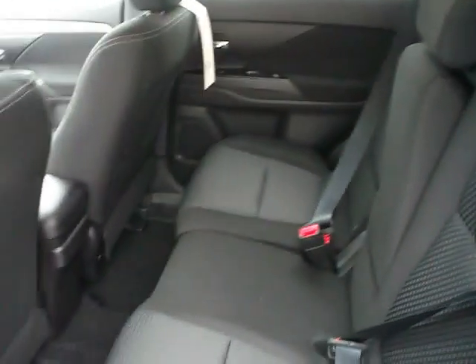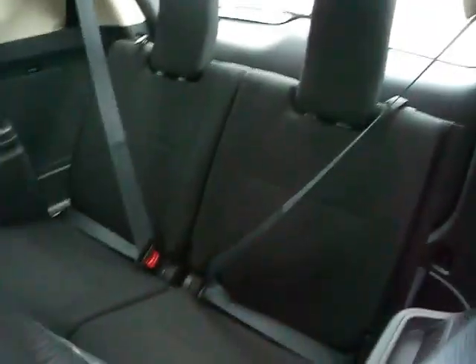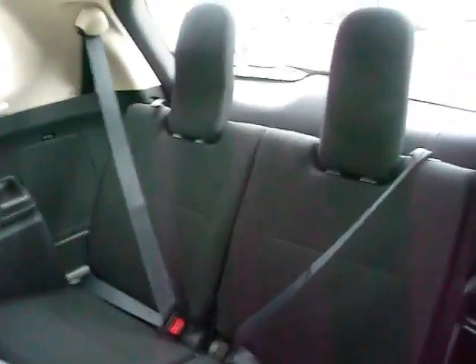Alright, let's head around to the back. Nice roomy seats back here, as well as a third row seating option. Both the second and the third rows do fold flat for increased cargo carrying capacity.